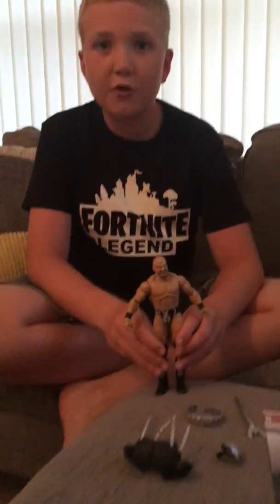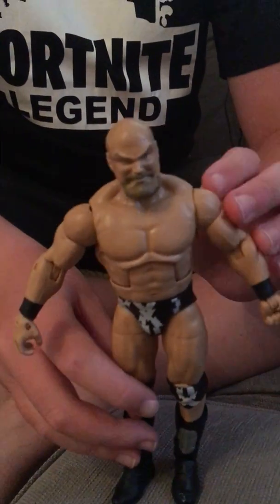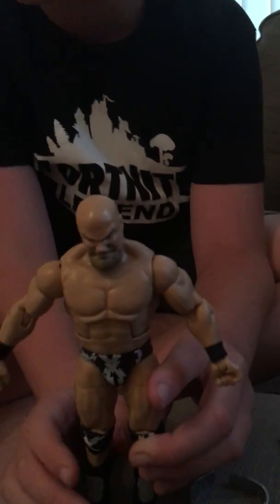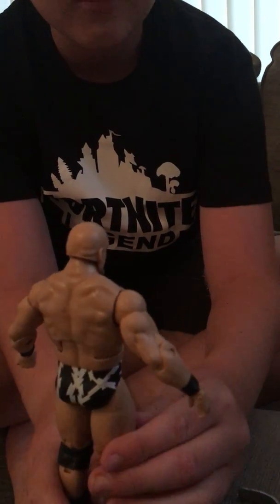Hey guys, today I will be reviewing the Warlord Elites figure by Mattel. This is the figure here — it's not that detailed just by itself, but he does look pretty muscly like the real guy. This is an old figure.